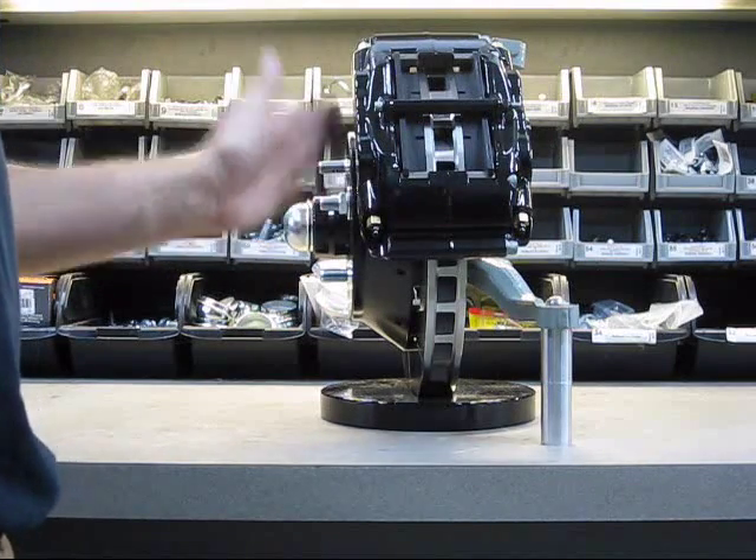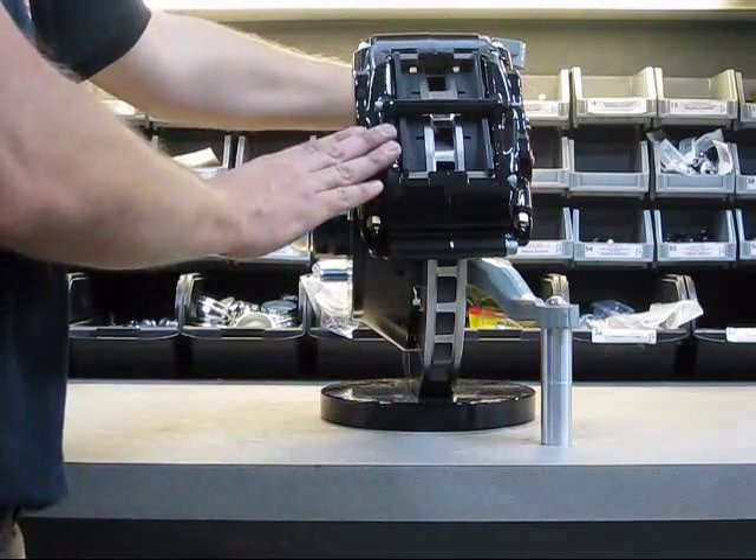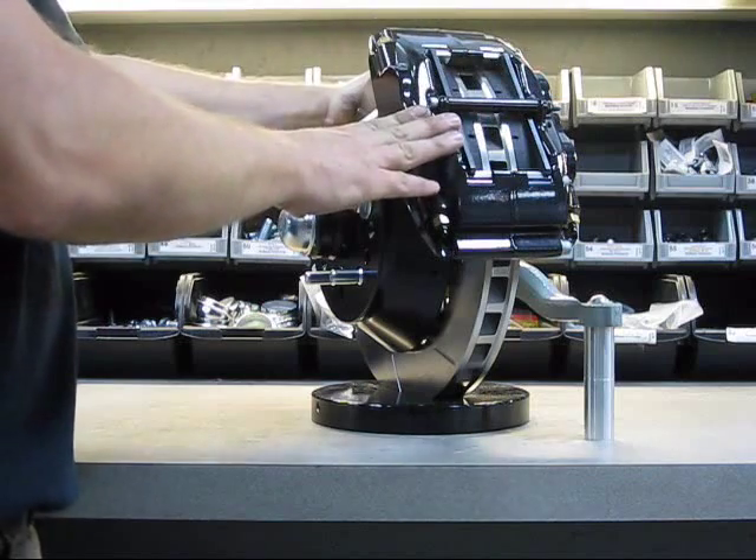Most wheels aren't flat on the back — they all have some amount of bulge around the spokes. So this system fits a very wide range of 17-inch wheels and some 16s.